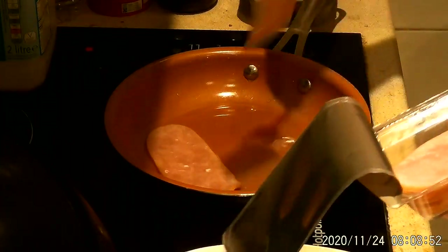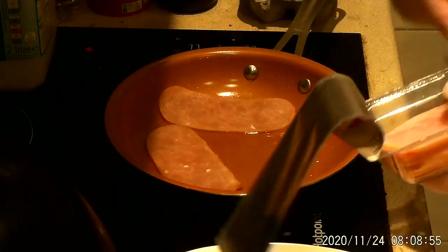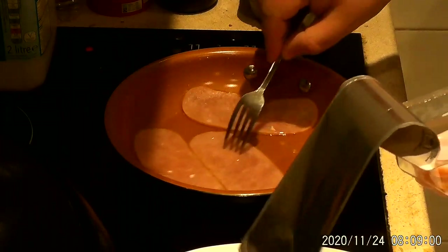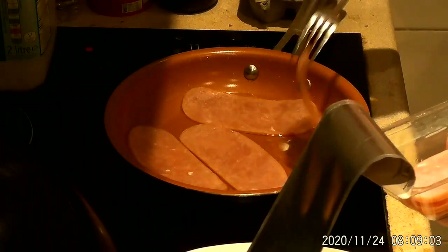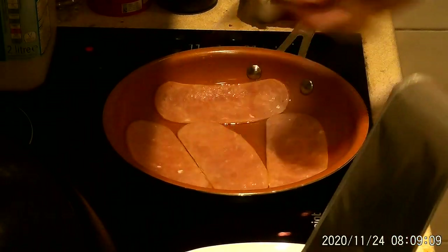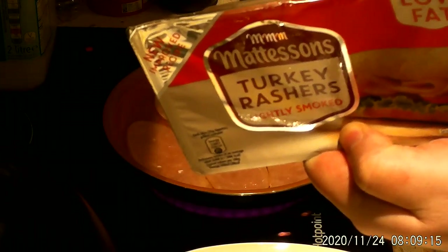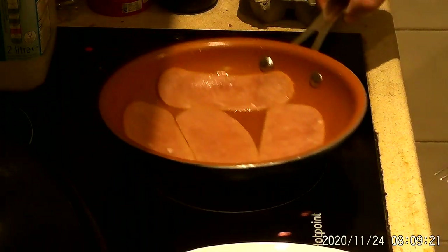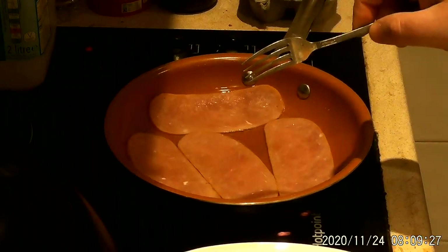I'm going to figure out how to open this. The oil is heating up. Let's see if I can get another one in there. About a minute and a half to two minutes each side, I think it said. So it's on eight out of twelve. All right, let's give it a moment to cook through.